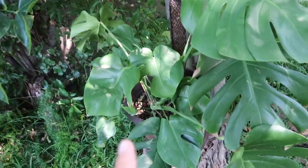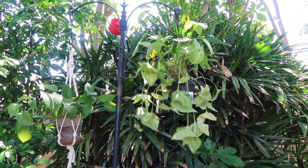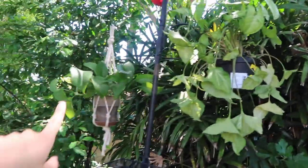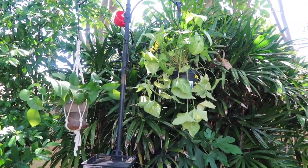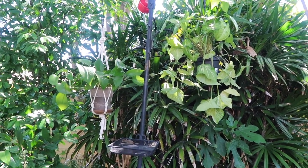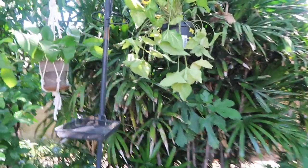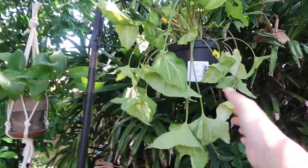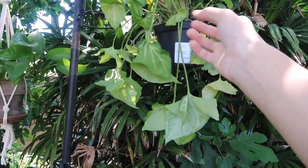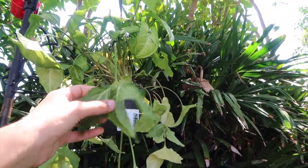I have one more Monstera deliciosa after this. Here are some plants — this is my Syngonium. Both of these plants used to be hanging in my house but they got kicked out. Kind of like how my Dieffenbachia got kicked out of the house. This Syngonium really needs to be watered — once I water it, it'll perk up. I got it for $3, so that was a steal.